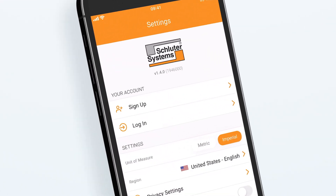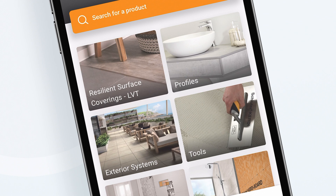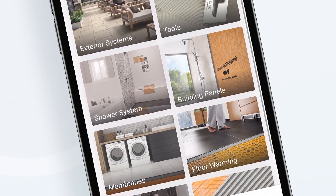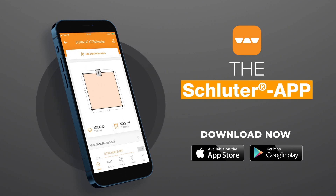Don't forget to activate your app notification settings so you're always in the know about the latest and greatest on all things Schluter. Download our app and start planning your next Schluter project.